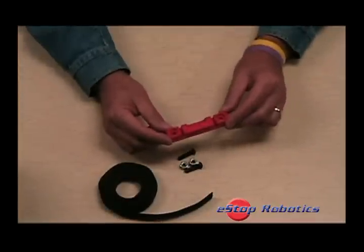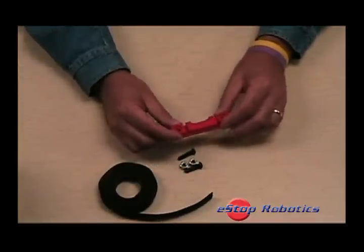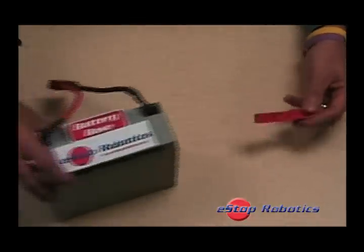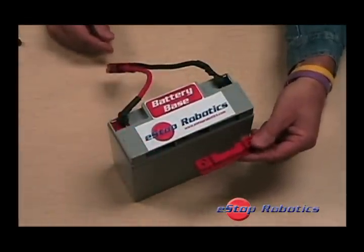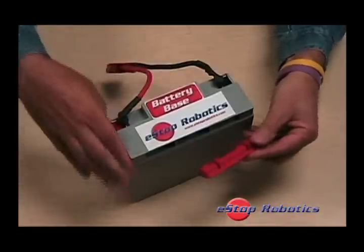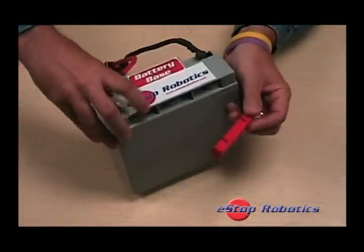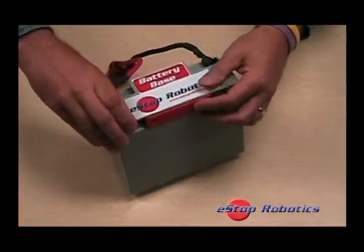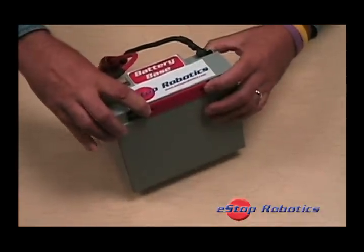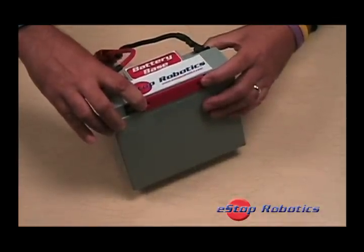BatteryBase also carries a limited lifetime warranty. BatteryBase was custom designed by e-stop robotics to engage the MK12V battery in the molded recessed cavity at the top back of the battery. When properly installed, BatteryBase restricts the lateral movement of the battery itself.